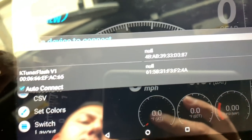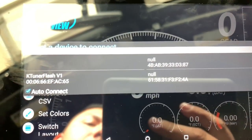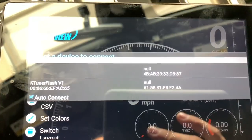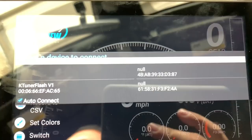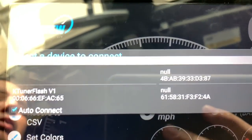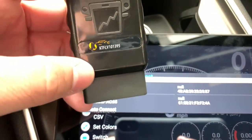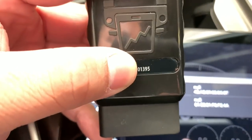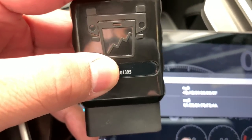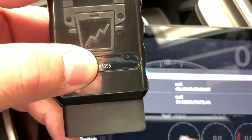You'll tap on it and it's going to pop up asking you to enter the Bluetooth PIN. The Bluetooth PIN is the last five digits of your KTuner serial number. So where do you find that? I'm going to unplug the unit — as you can see here on the back there's a serial number. In our case the last five digits would be 01395. You type in the code, click the orange check mark button, then click OK, and then it will automatically connect you to TunerView.